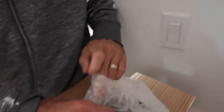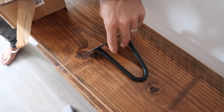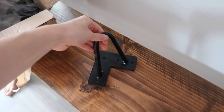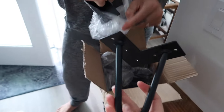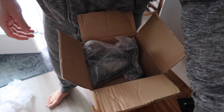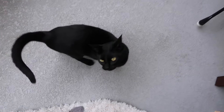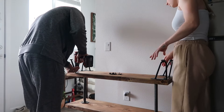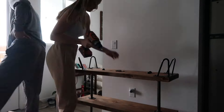Our legs came for the shelf. These are six-inch legs — four for $25 on Amazon. We put them on, grabbed the drill, did a little drilling here and there. It was a lot of fun, and then it was time to decorate.